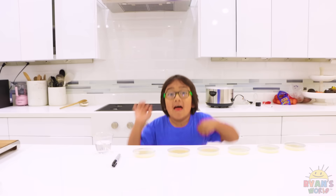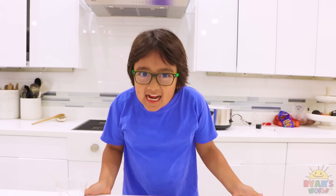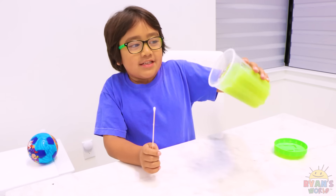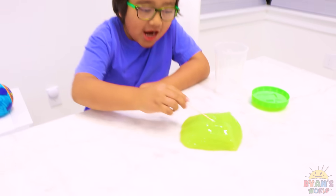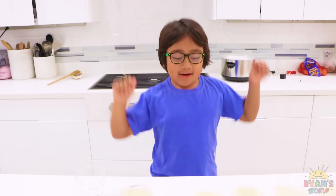Next, I love playing with slime, so we're going to see if my slime has bacteria in it. This is the slime I've been playing with, so technically it's probably a little bit of my hands in the slime. Now let's put it on an agar plate.